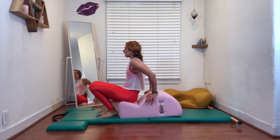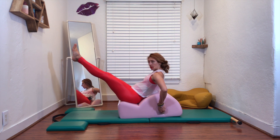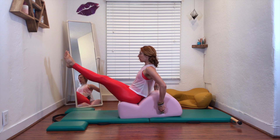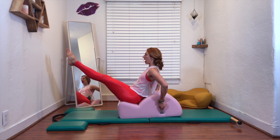So you would set yourself up like you did for teaser facing away, and then you can grab these handles here. Now you don't want to be here and you don't want to be here. So depending on the arm length, you're going to have to maneuver your elbows in a way that you connect to your back. So my arms are connected to here, so I'm not pushing myself out of it.